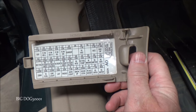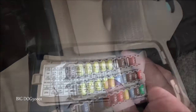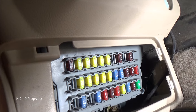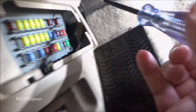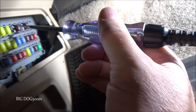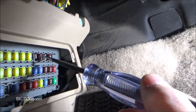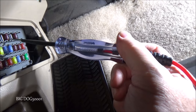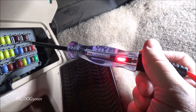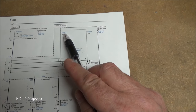To check fuse 30 in the under-dash fuse box, we pull the cover off and find fuse 30 — it's right there by itself. With the key off, there's nothing on either side — that's the way it should be. Now with the key on, we check again and we've got power on both legs. This fuse is good.